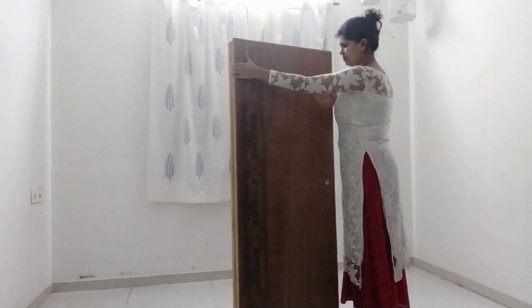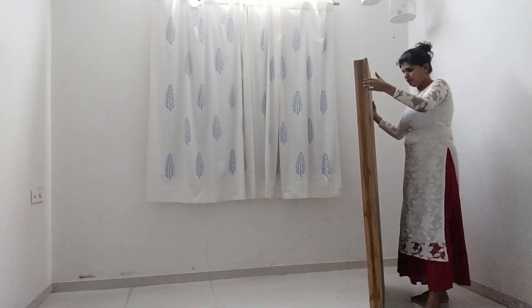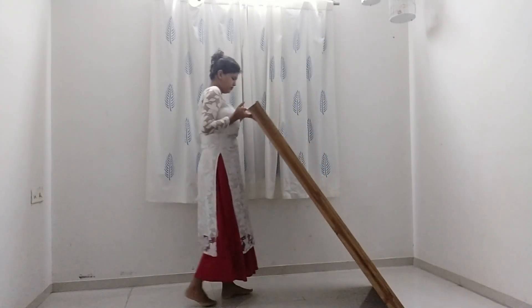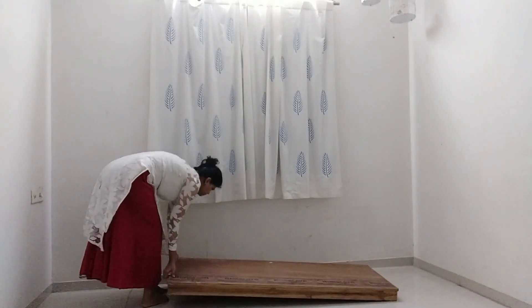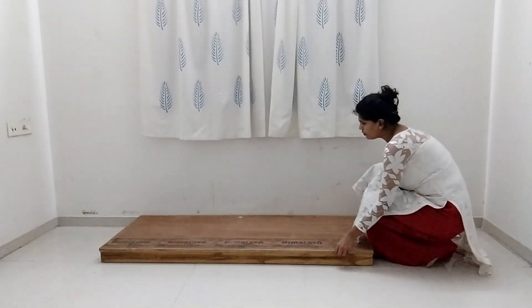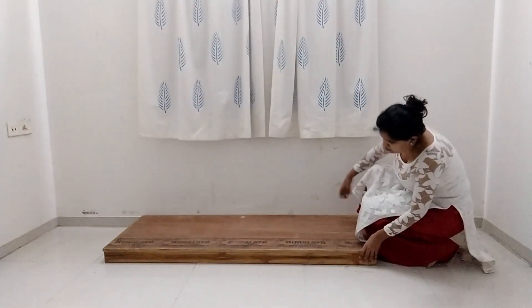For the base I'm using this wooden plywood — I don't know what to call it exactly. In our previous apartment I had a floor sitting area for which I had this customized according to the size and shape, so I'm using the same thing now. This is not at all necessary — if you don't have it, you can completely go ahead and place the mattress directly on the floor.